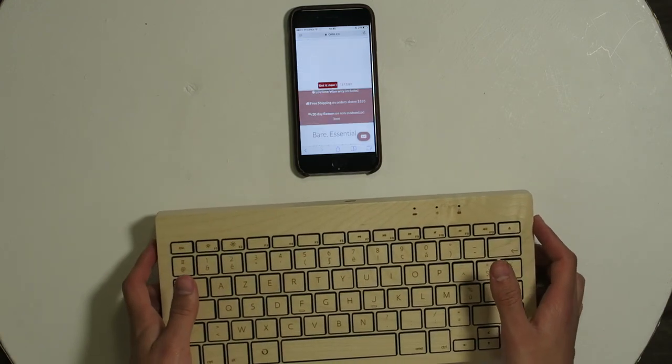It costs £149. Of course it's just a keyboard, but if you have £150 laying around and don't know what to do with it, this can be a very beautiful present for someone you really like. It's handcrafted, made completely out of wood — yes, it's still a keyboard, but it's a very special keyboard.